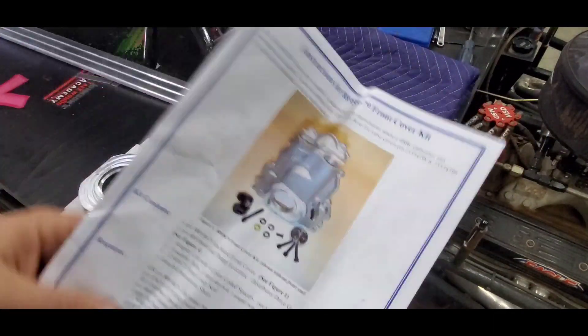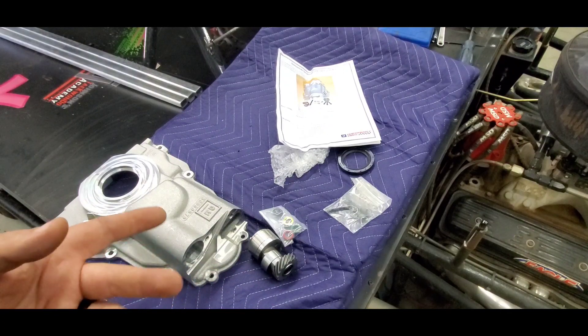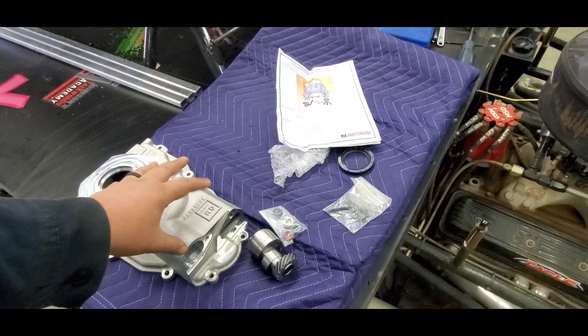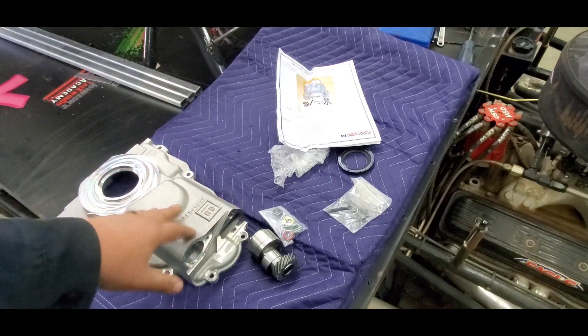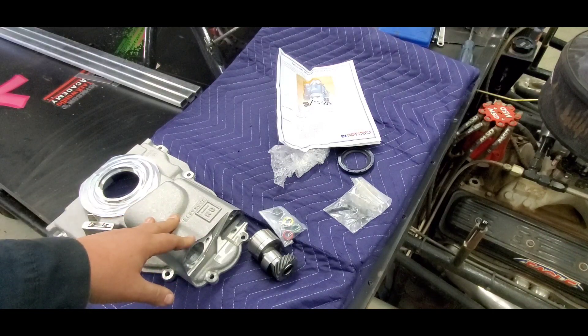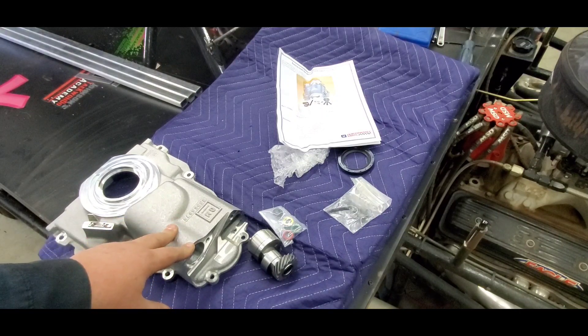The only other way to avoid all this is to run a CT525 crate motor, which lets you run coil-on-plug or individual coils and skip the distributor conversion entirely. But with the competition I'm up against, I wanted something bigger than a CT525, which is basically just a 6.2. It's a cool kit overall.